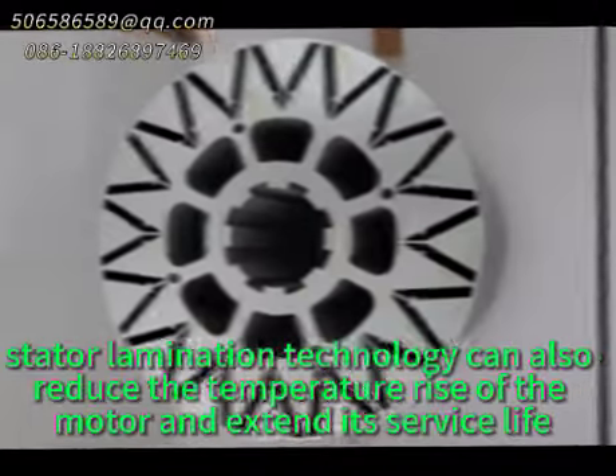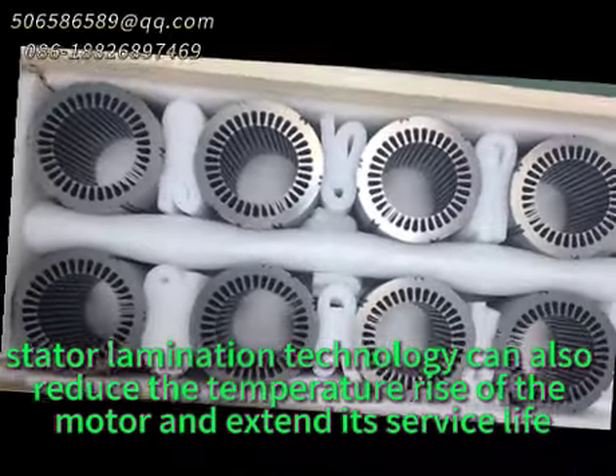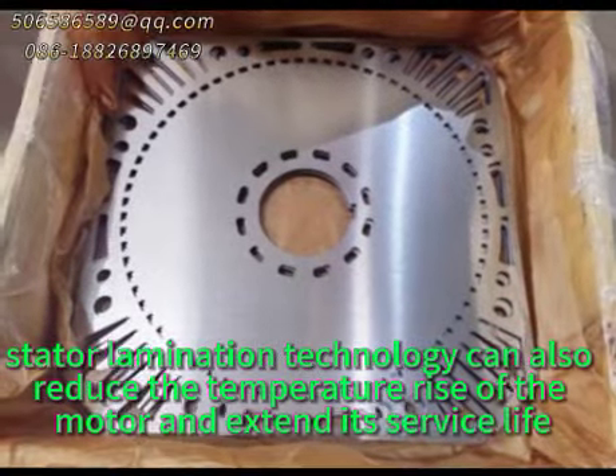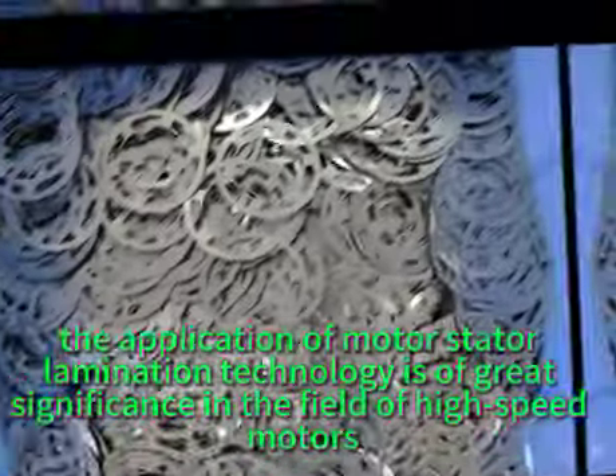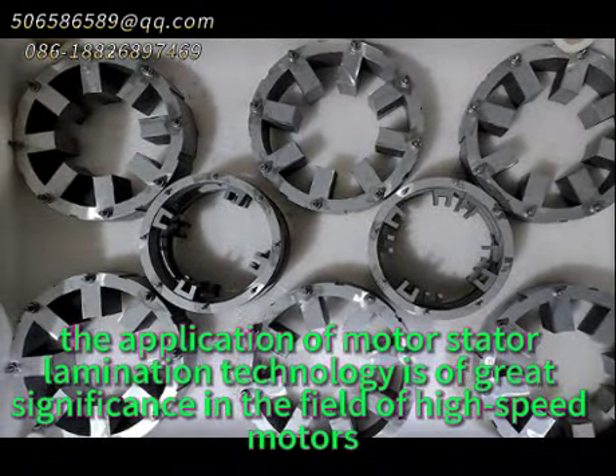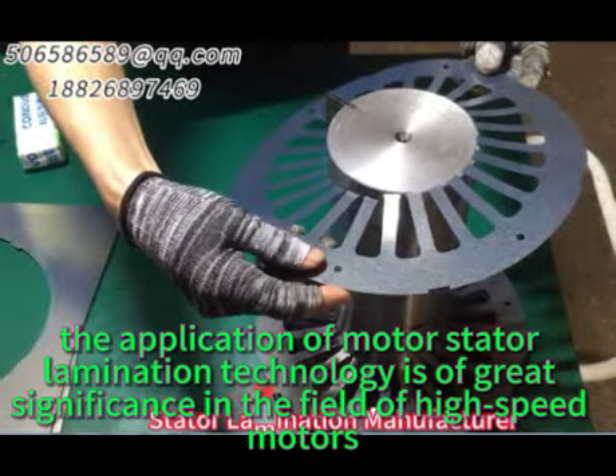In addition, stator lamination technology can also reduce the temperature rise of the motor and extend its service life. The application of motor stator lamination technology is of great significance in the field of high-speed motors.